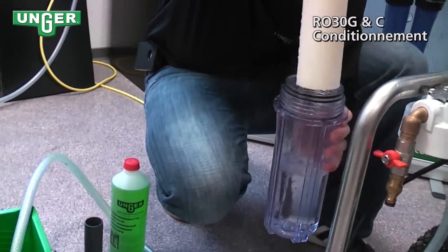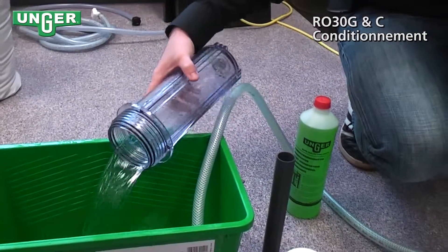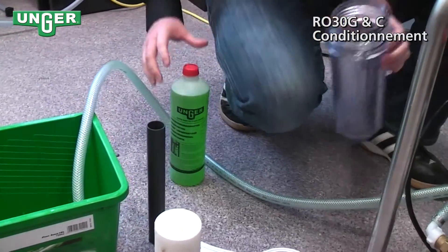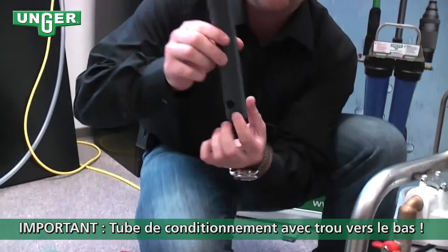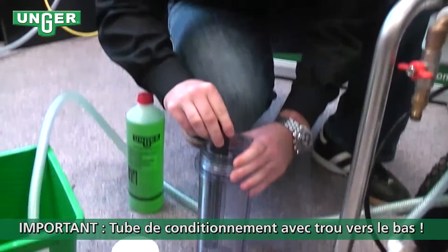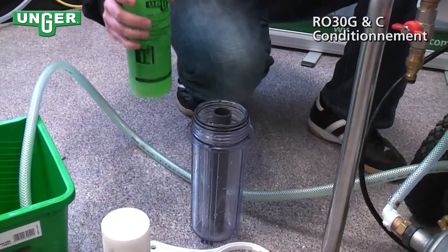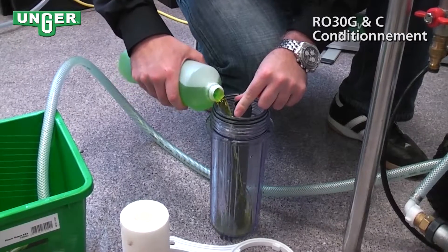Take your filter out and then empty the excess water in a bin. Now we're going to put this tube with the holes at the bottom in the base, take your preservation liquid, and pour it inside.